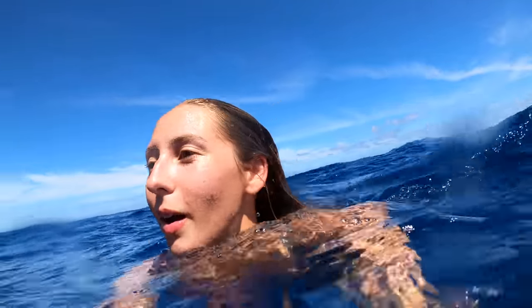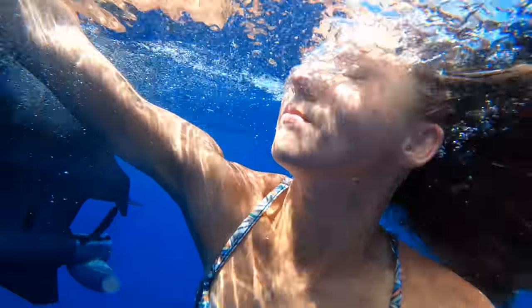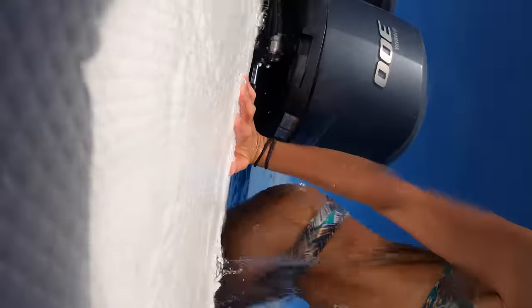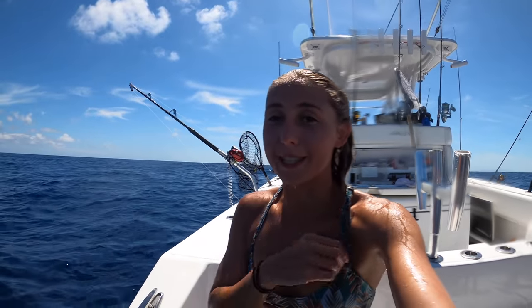Hopefully I don't get eaten by a shark. I'm dying of heat, so I'm going to jump in the water. Oh my god, that feels so good. All right, now that I'm cooled off, we can take pics.